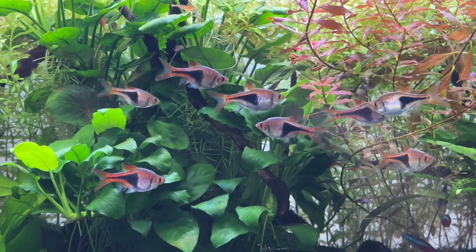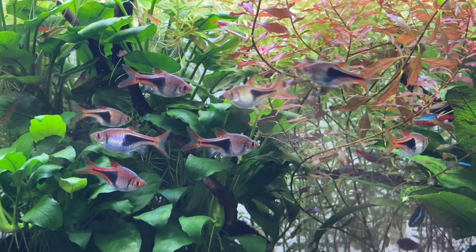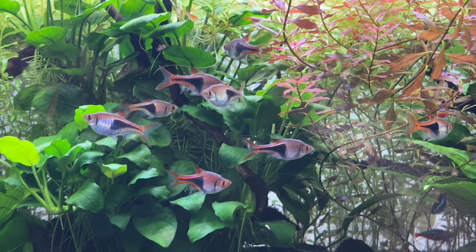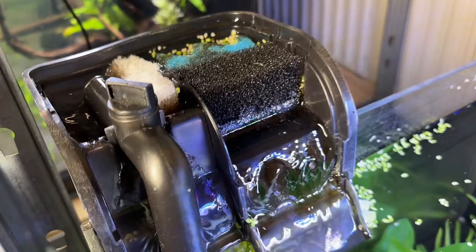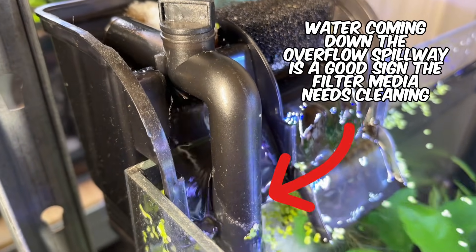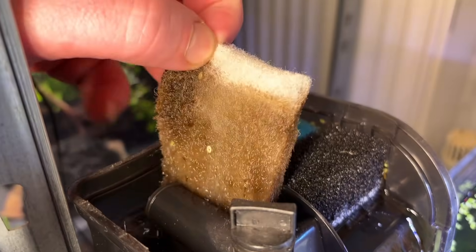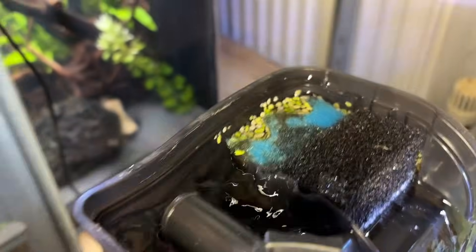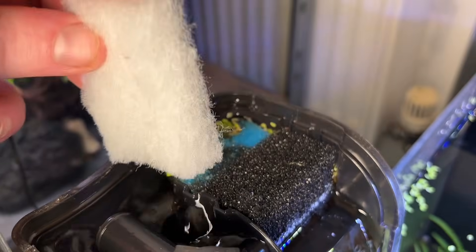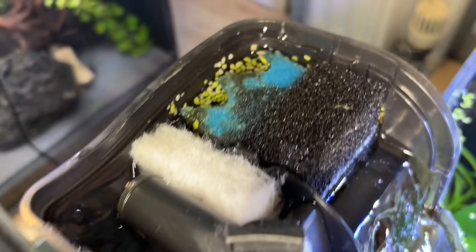I want to quickly touch on mechanical, biological, and chemical filtration to help explain where 30 ppi fits into the overall filtration process. Mechanical filtration is typically the first step in aquarium filters, and its main job is to trap the tiny particles that cloud the water and help keep your tank looking clear. Most people agree that filter floss is the best option for this purpose, and I place it in the filter before my 30 ppi foam, and then I replace it independently as it gets clogged.